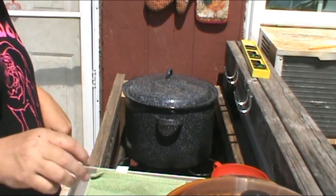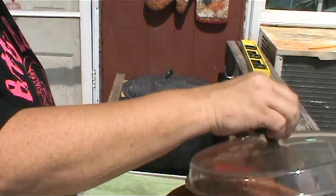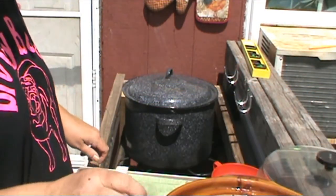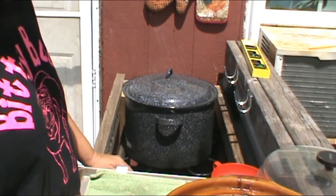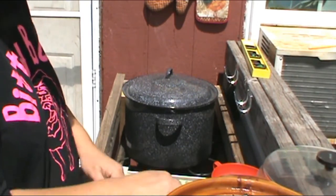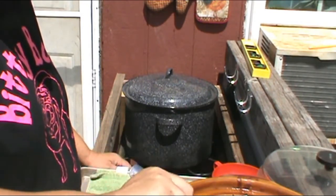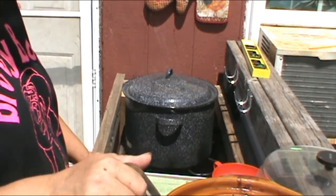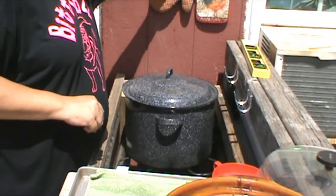Okay y'all, it's the next day, and I'm sorry — I forgot. I've already pureed up my apples for the apple butter, and I forgot to show that step. But anyway, I just pureed them up. I use my immersion blender.